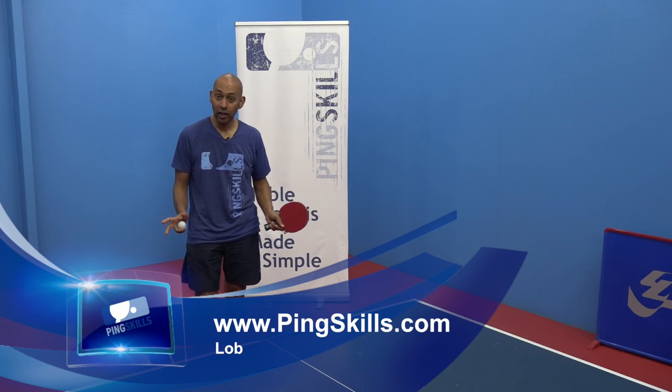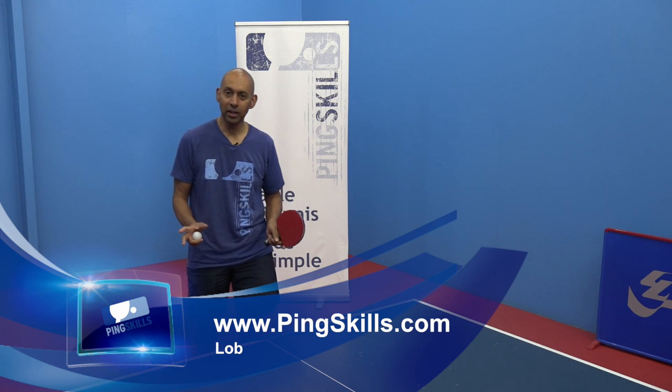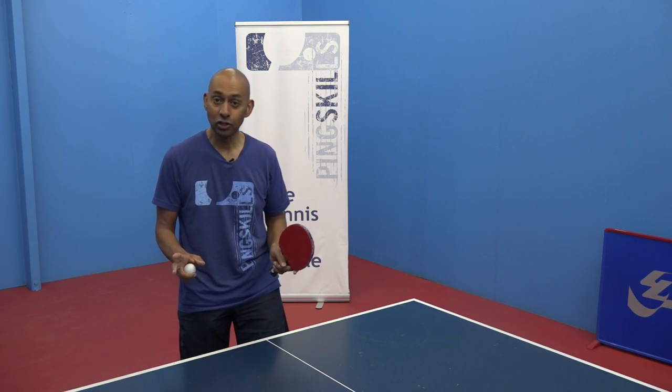The lob is a defensive stroke that can get you out of trouble and sometimes could even turn a match around.